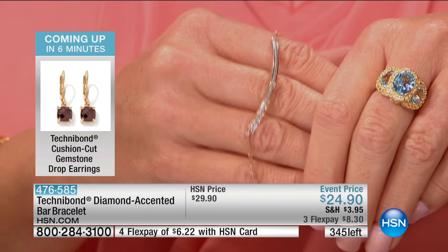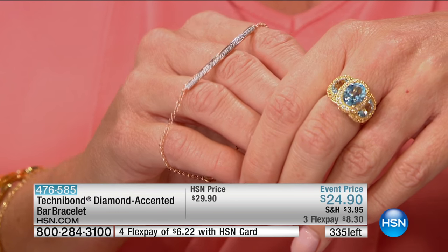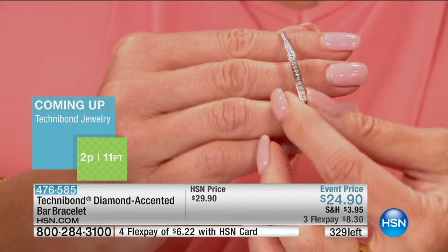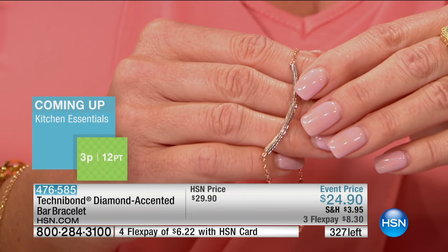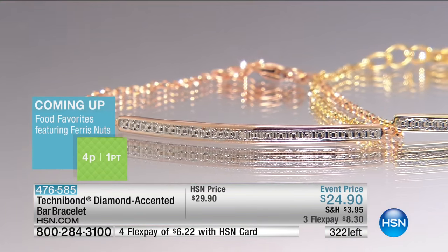You could mix it with yellow, you could mix it with platinum. If you're in the ordering process, get it now — if you're not, you won't because it will sell out completely. This bracelet could have been $49.90 and still would have looked like a million bucks. It's $8.30 on a flex payment or $6.23 on the HSN card. It's almost silly that we're doing extra flex payments on this.